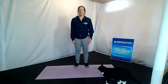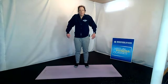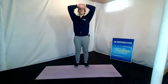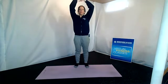Back to center, roll the shoulders back. Take a deep breath in through the nose, exhale through your mouth. Two more. Last one. Good job today, everybody. Thank you.